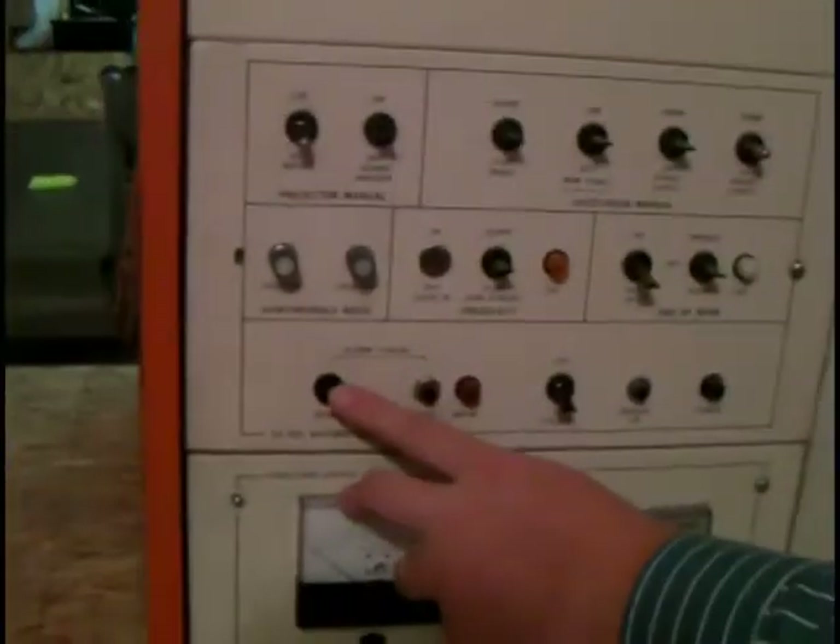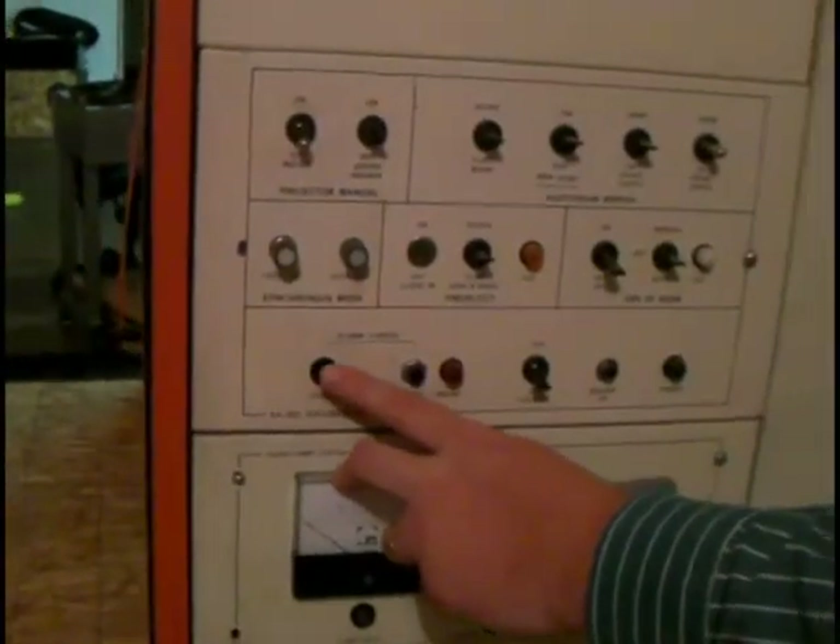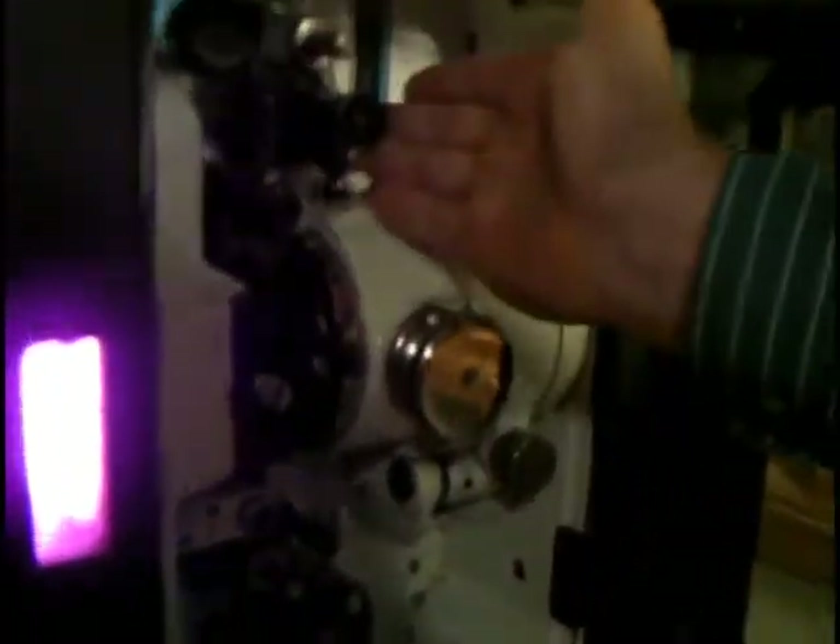We've got our start button right here, so we're going to press this. The film is going to go and you're going to want to check the film.